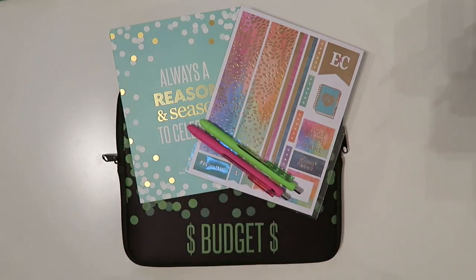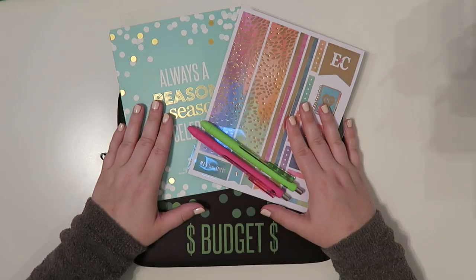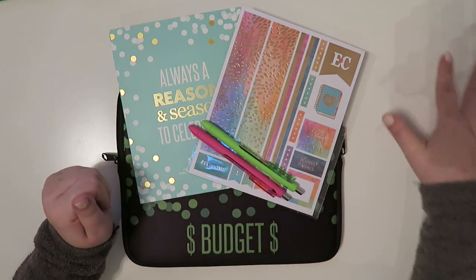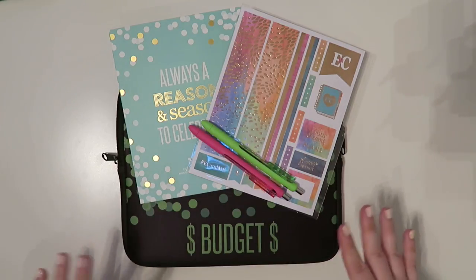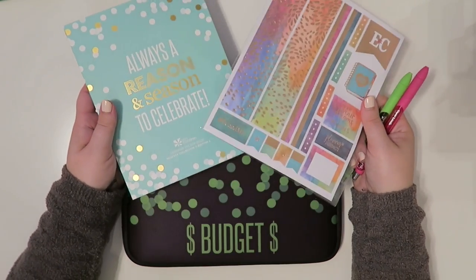Well hello everybody and welcome back to my channel. Today we are finally working on my September budget. I know it's a few days into September but we're still gonna go with it. Sorry about the weird shadowing over here — it's pretty late at night so I'm gonna have to use artificial lighting for this. I figured I would show you what I'm about to do.